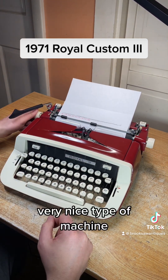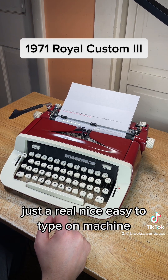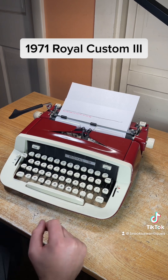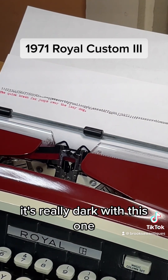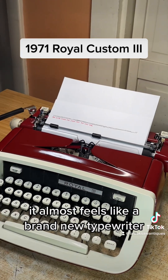Very nice type of machine — probably lasts forever if you take care of it, just a real nice easy-to-type-on machine. Royal always makes nice machines and the print looks really nice; it's really dark with this one. It almost feels like a brand new typewriter.